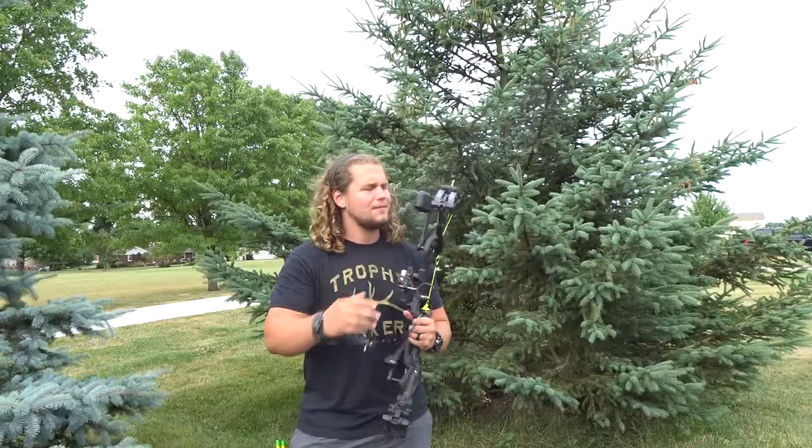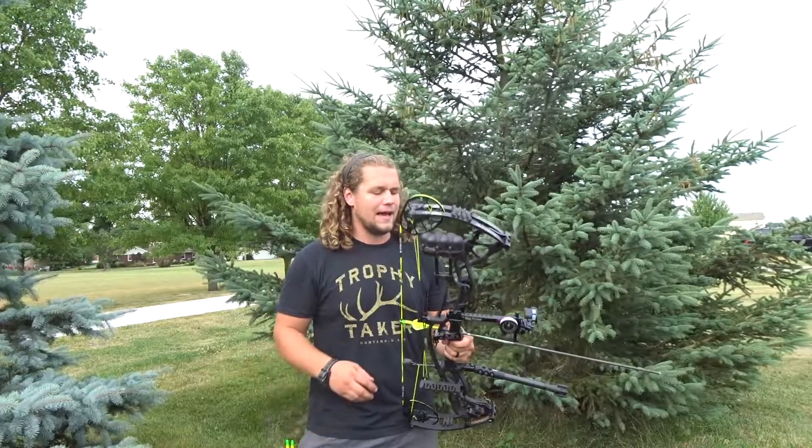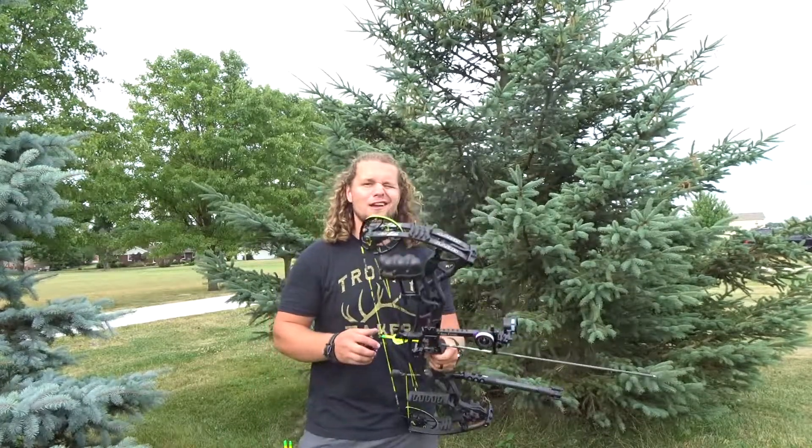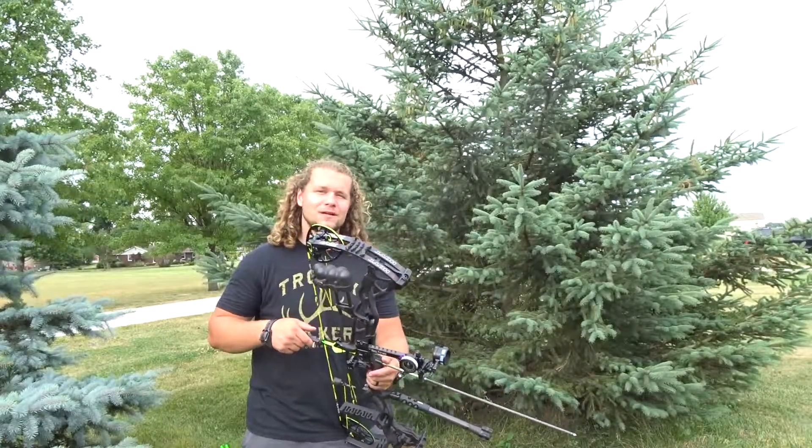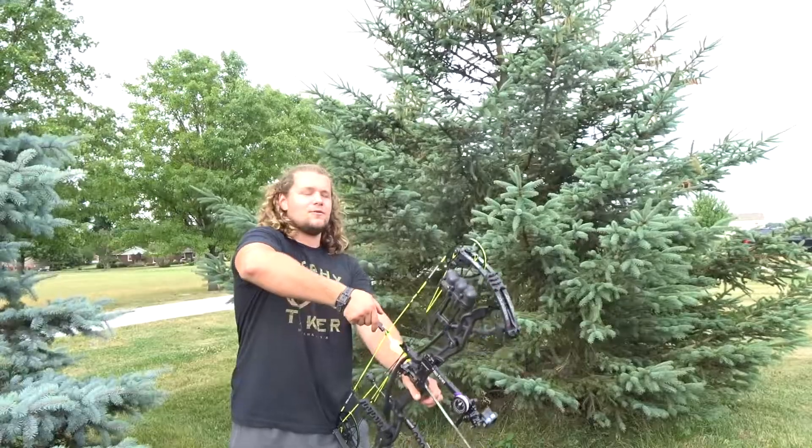We'll step back so you guys can get a full frame shot and go ahead and fling some down here at 100. It's just a little bit breezy but not bad. I do have it set at like 101 just because it is pretty humid. Let's shoot a couple rounds at 100 and see how we're doing.